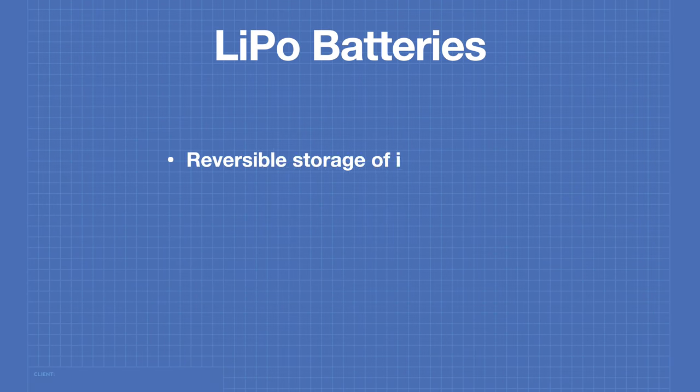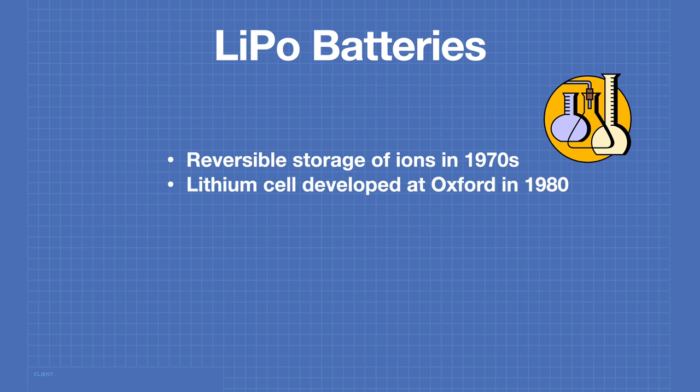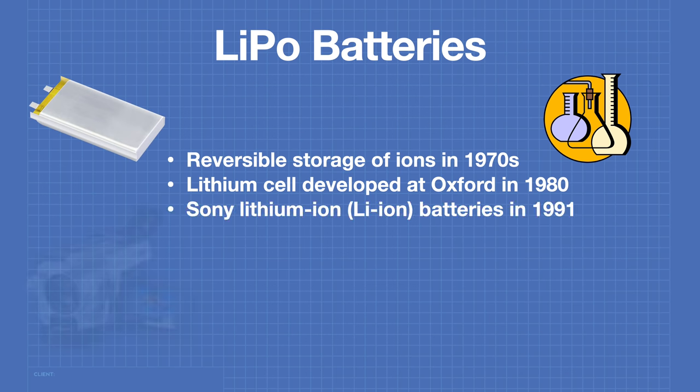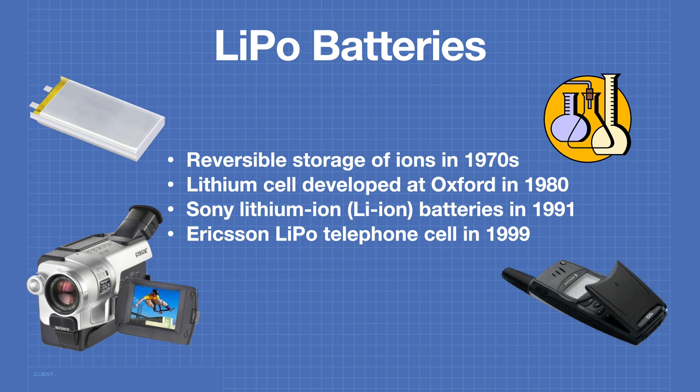Lithium batteries depend upon the reversible storage of ions, a technique pioneered in the late 1970s. The first lithium-ion cell was developed at Oxford University in 1980. Sony produced the first commercial lithium-ion batteries for their camcorders in 1991. In 1999, Ericsson produced the first LiPo batteries for use in their telephones.